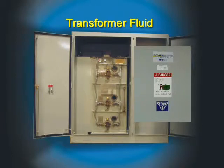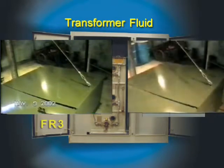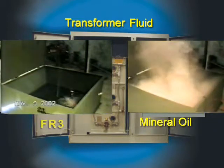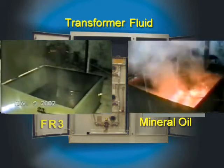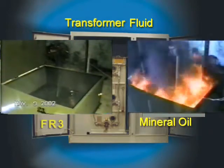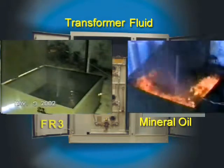Believe it or not, FR3 has a perfect field record both in electrical performance and safety for more than 30 years. These videos show the difference in safety between the different transformer cooling liquids. The first step in this test is to heat up the liquid to 130 degrees Celsius, then submerge a 750-degree steel plate into the fluid. As you can see, a dangerous fire occurred in the oil, while there was very little response with the FR3 cooling liquid.